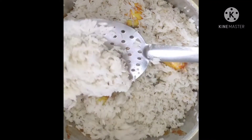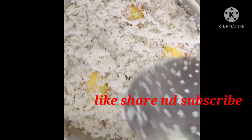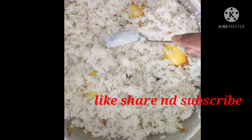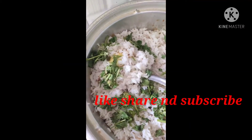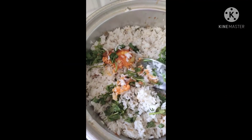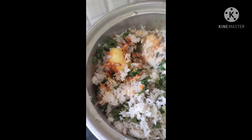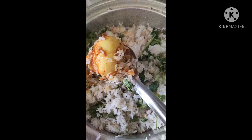So friends, if you liked this video, please like and share and subscribe. See you in the next video. Bye friends. Thank you.